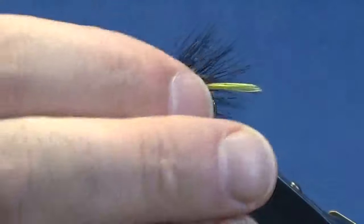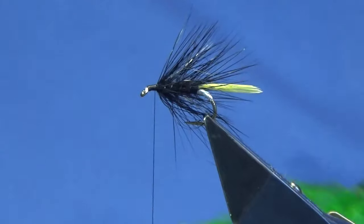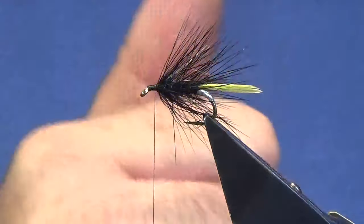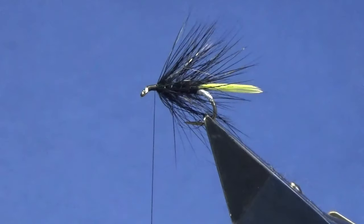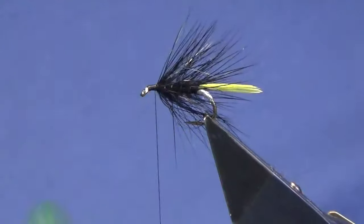We're not looking too bad, we're looking grand. Now the front hackle on the original pattern was a peacock neck feather. I'm just going to use a green hen — a nice bright green hen cape that I have. I'm just going to stroke the fibers back to reveal the tip.